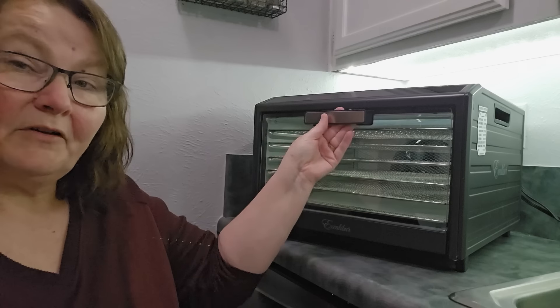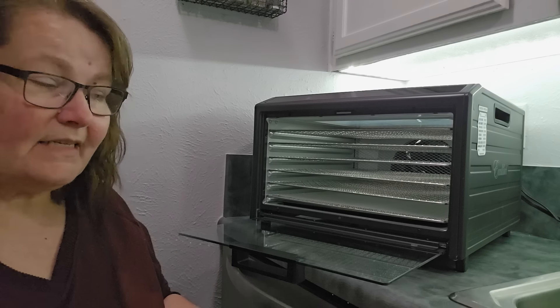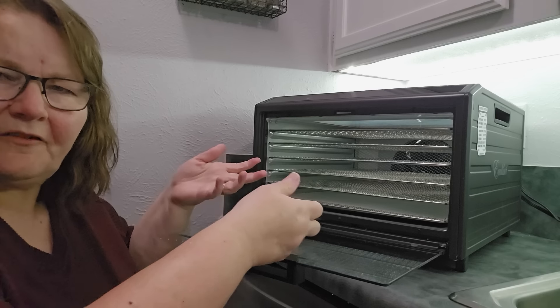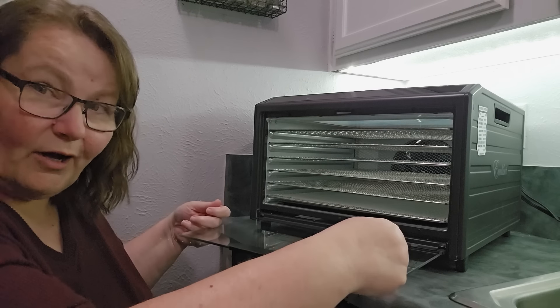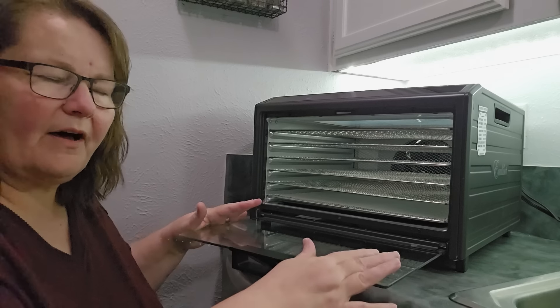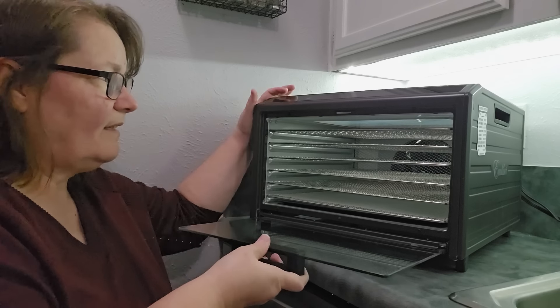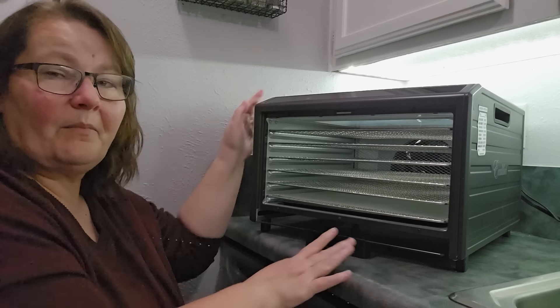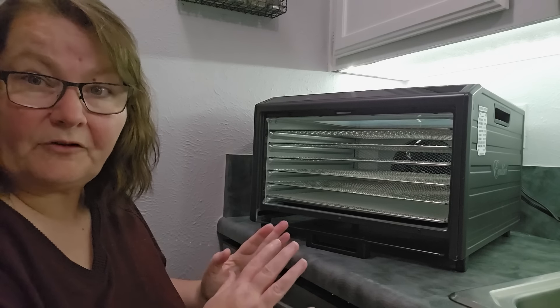It has an oven-opening door, just like this. It does sit this way, which I love because as I'm coming in to put something in, if I'm not quite ready, I can just set it down on this door. I wouldn't put weight on the door, but a tray full of food is fine. Or you can slide this door all the way back in the machine and it's completely out of the way if you need it to be.